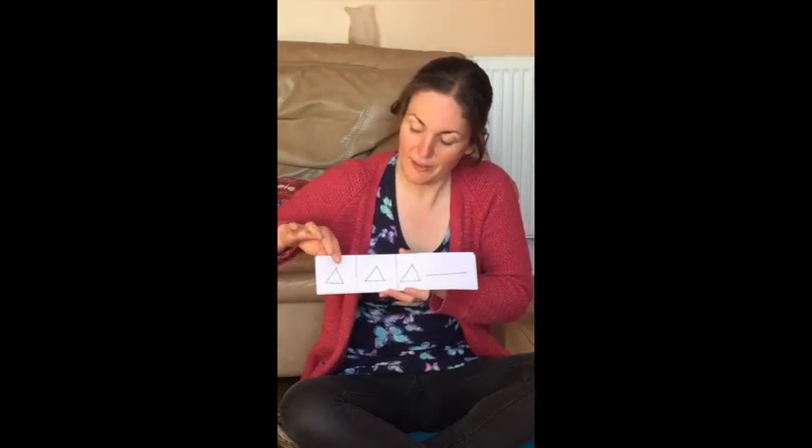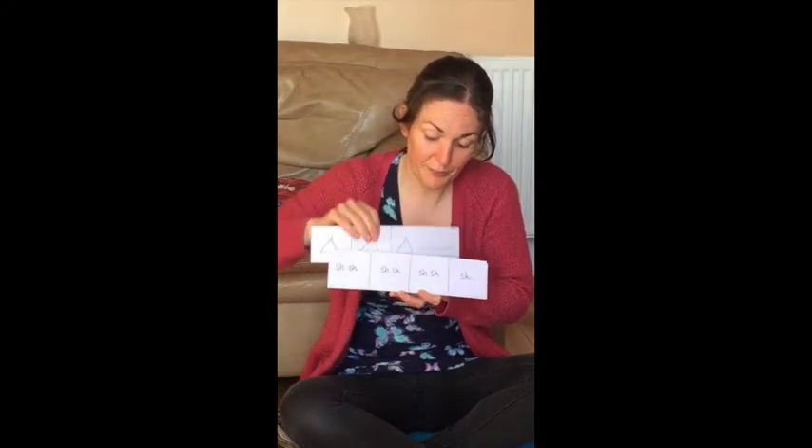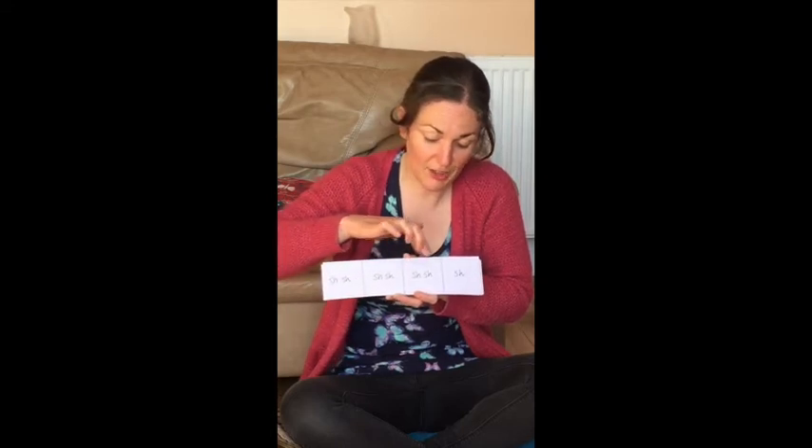Ready, go. Ting, ting, ting. Ready, go. Shakey, shakey, shakey, shake.